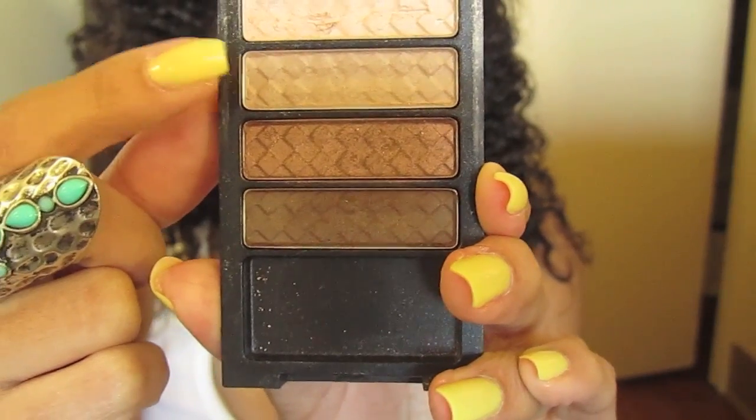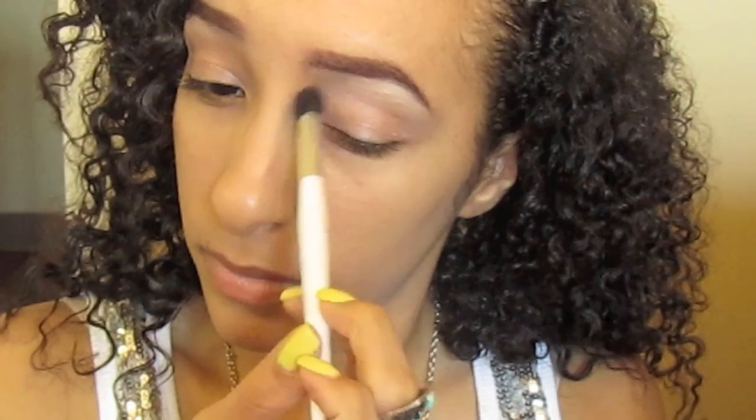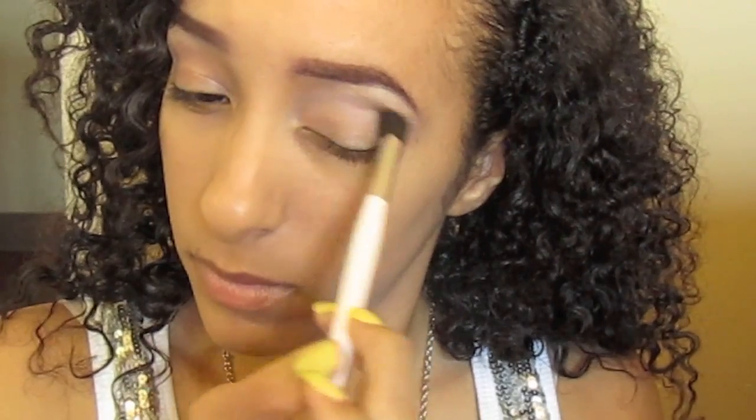Take a muted tan color with no shimmer and apply that in your crease with a fluffy blending brush. That will be your transitioning color. Take this color from the bridge of your nose to the outer corner of your eye and blend well.